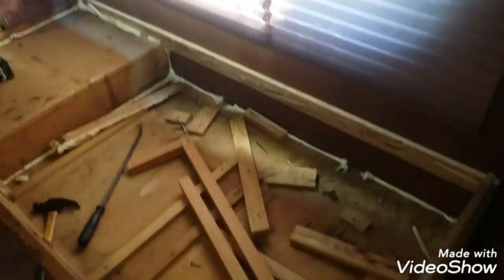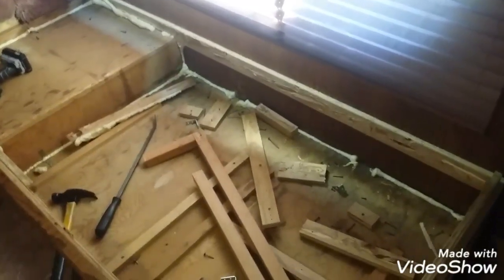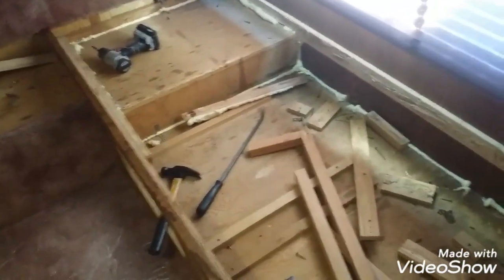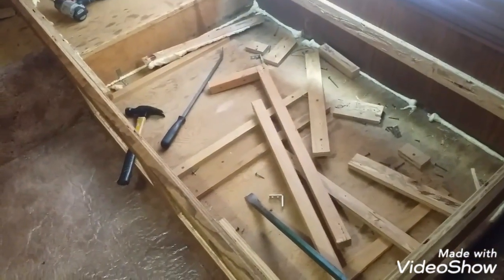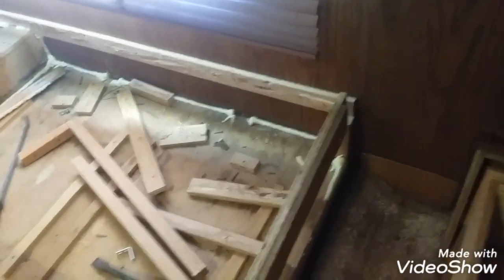He did the same thing over here. There were one by twos and two by twos across from left to right. He screwed this to the wall and then glued and screwed another piece onto it, and then screwed other pieces onto that. I don't know why he just didn't build this thing in the garage and come in and set it in place. I'm really fighting this thing, but I will get it out. I just hope to save the walls.